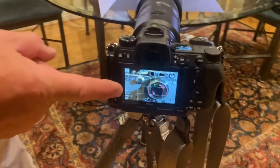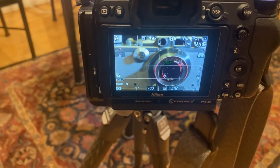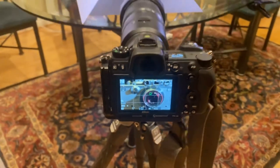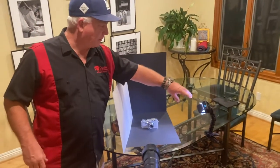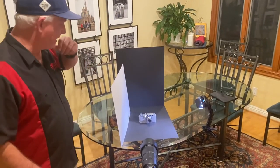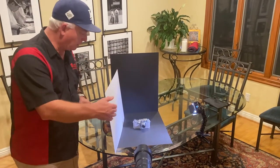I've got the 70-200 lens on the Nikon Z7 all the way out at 200 with two extension tubes on it to get in closer. You can see I have the Lytra Pro light with the barn doors coming in to give it a side light. Black background, black foreground, and another white card to fill in.